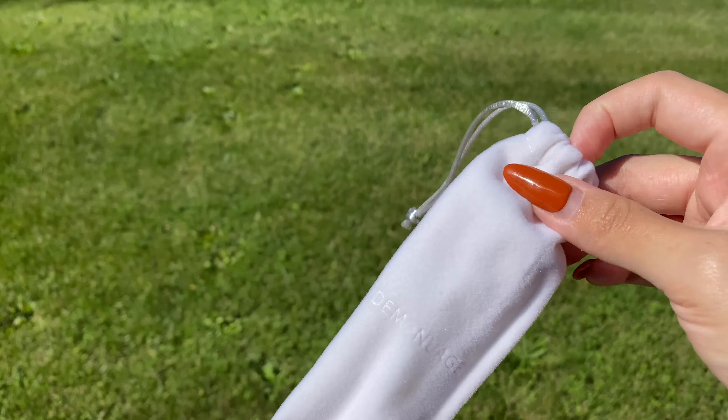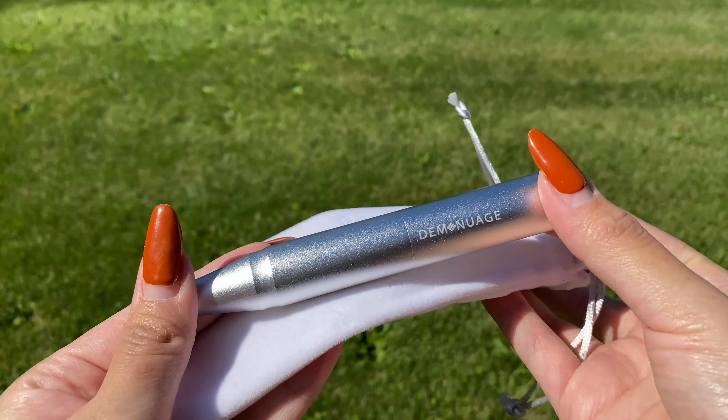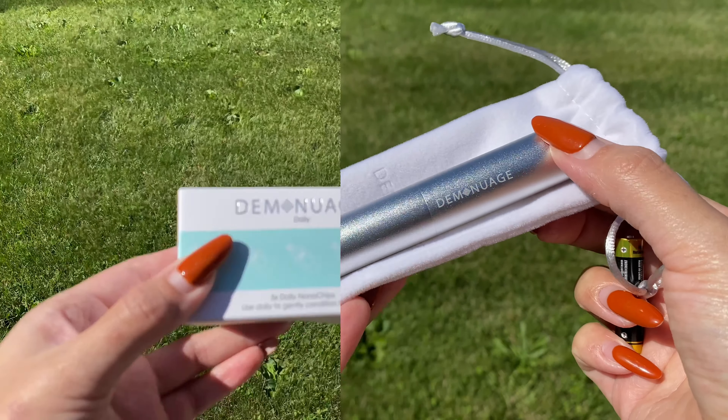The first product I'm showing you is the micro needling pen — it's called the Diminuash Silver Nano Pen Prime. It comes in a cute little flannel bag and it is a single-speed, battery-operated pen.